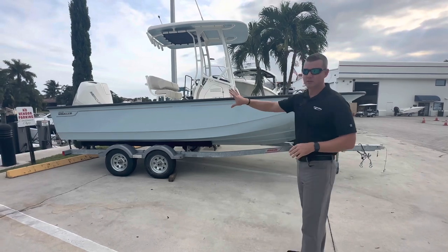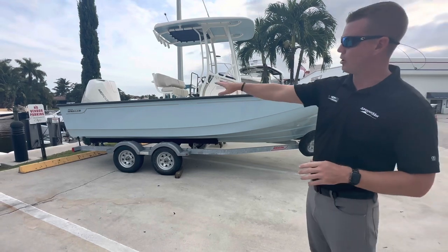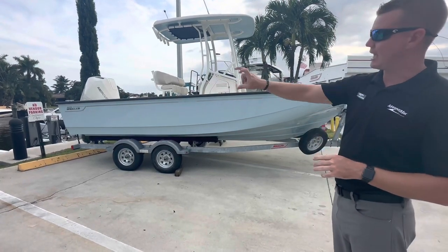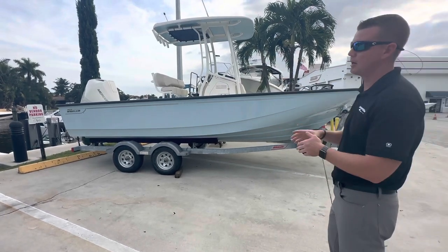I wanted to start here and quickly show you the exterior. This boat was done in a full hull color of light blue with the chrome graphics, so a very classic look here from Boston Whaler. Big heavy-duty rub rail there to knock off any kind of chatter from bumping up against the dock — so big rub rail.